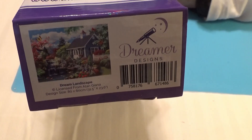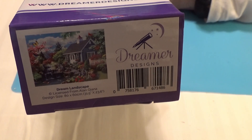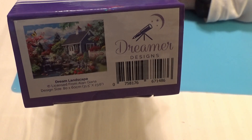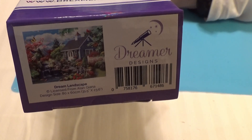Hi Divas! I have another kit to show you. This is another Dreamer Design kit. It is Dream Landscape by Alan Giana, G-I-A-N-A, and it is an 80 by 60 centimeter.